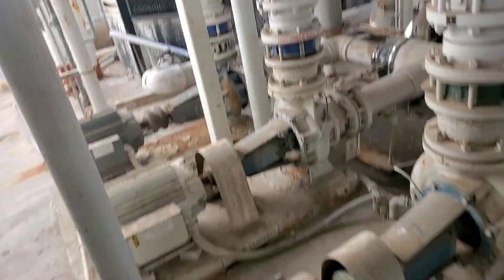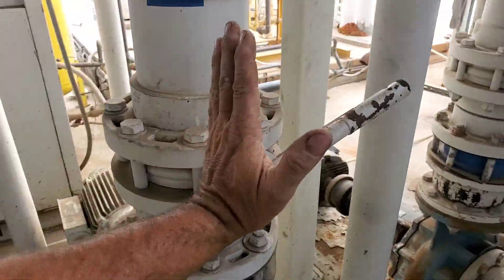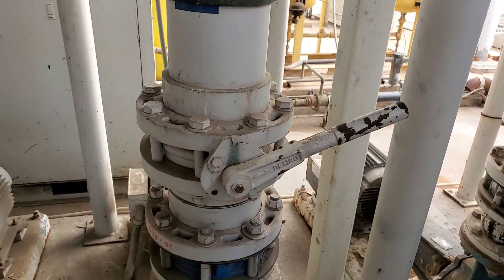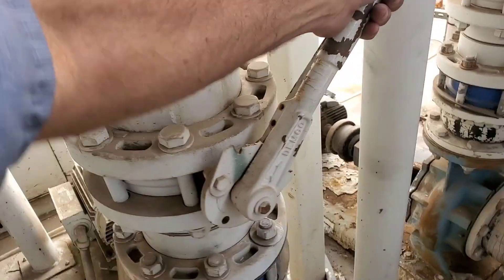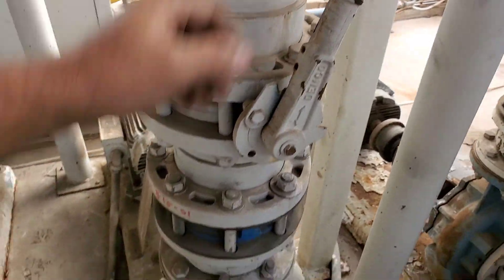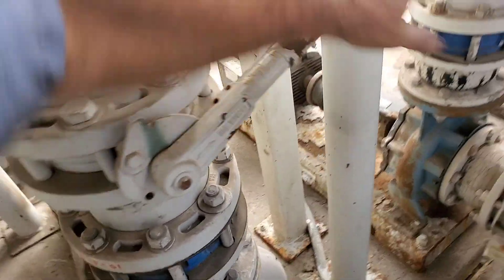To keep this pump from cavitating off the outlet of the heat exchanger, I've got this butterfly valve closed down to about 80% — otherwise you can hear it cavitate. [cavitation sound] Hear that? Not happy.